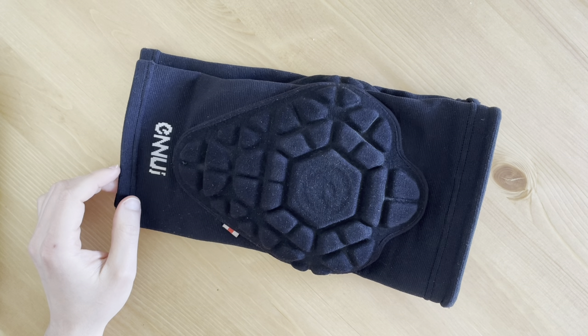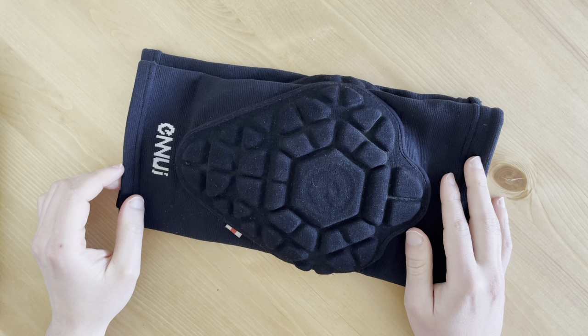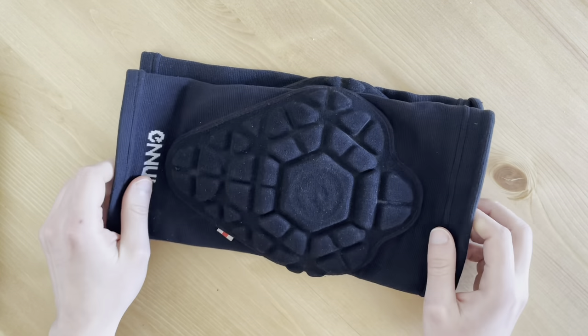The Pro version also protects from glides with its high abrasion-resistant aramid fiber cover, a smart choice for downhill bombing. It also features abrasion-resistant Kevlar coating, which provides more flex, comfort, and protection than the non-Pro version, allowing you to move around more freely. It's also apparently lighter than the non-Pro version.